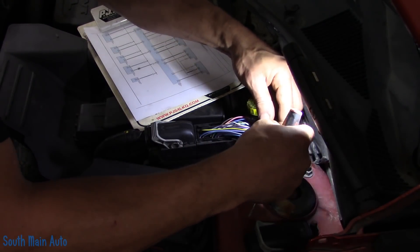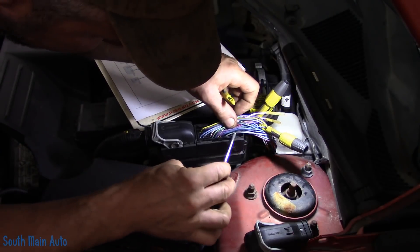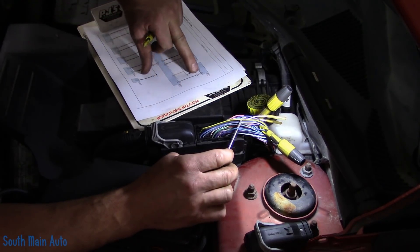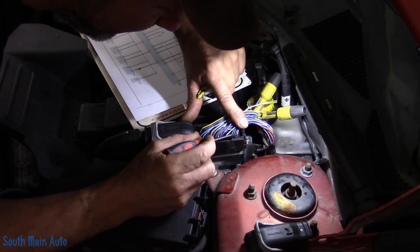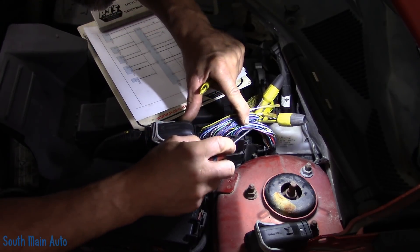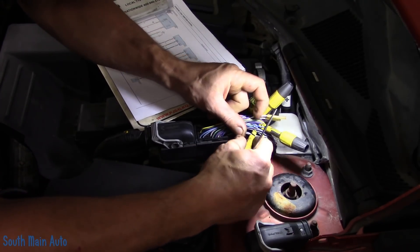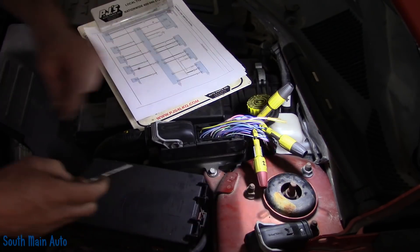We're going to get these hooked up to the scope and see what we have for a signal here — see if we have to take this thing for a drive to get it to drop out or act up or do whatever it was doing. I had to pull the engine cover off so we could see which cam sensor was which. The one with the dark blue signal wire is the intake cam sensor — just for your reference, because on the OEM diagram and even the aftermarket color diagram, it just shows cam sensor one and cam sensor two.